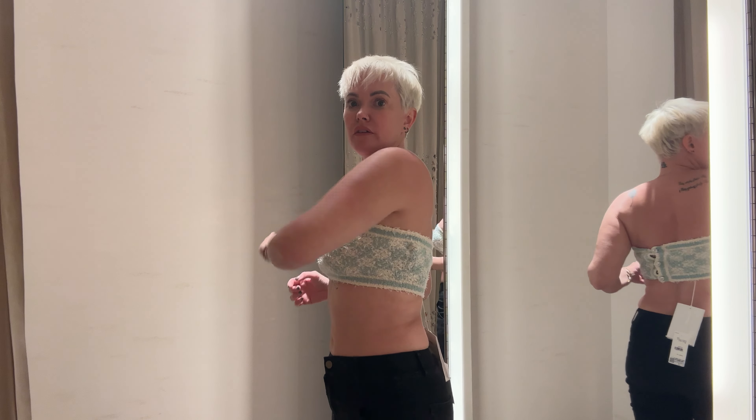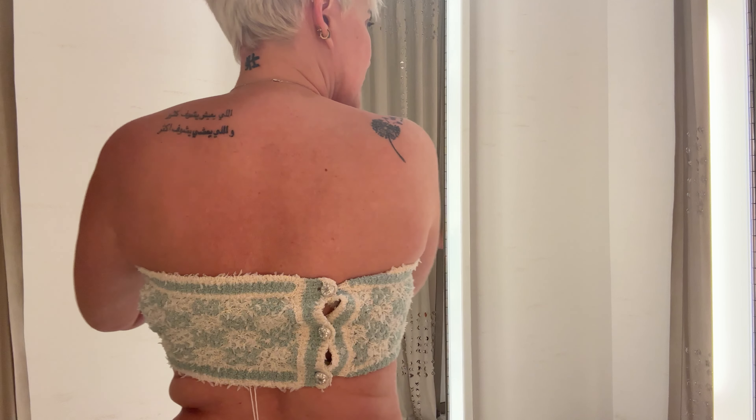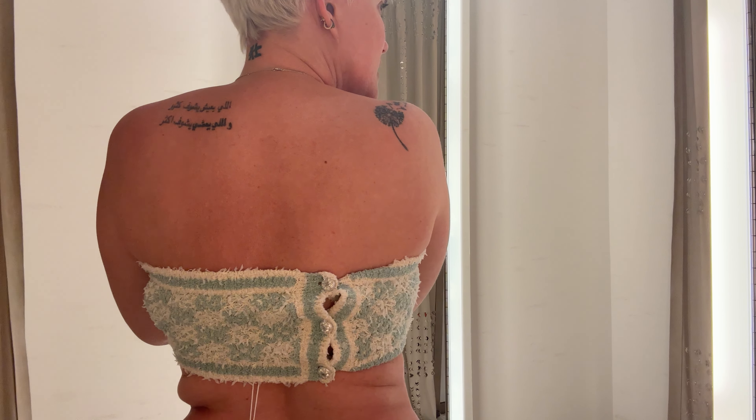This is the size 36 bandeau. It does still ride up in the center, so if you move around a little bit it will go back up. Whatever the reason, the way it's designed — this one definitely fits better. If you are between sizes 36-38 or 34-36, I recommend going down a size. It does have the rubber elastic here to hold it up, and it has buttons in the back.